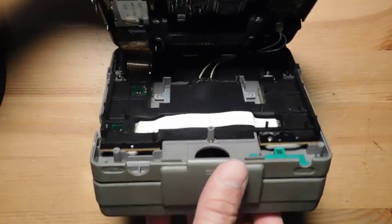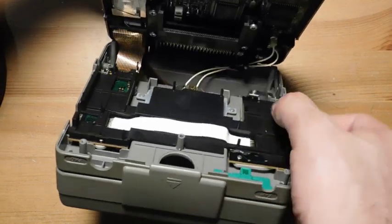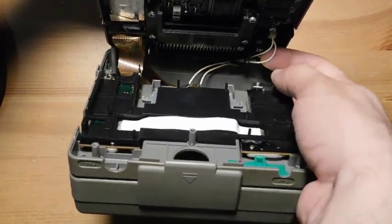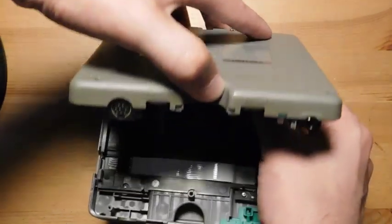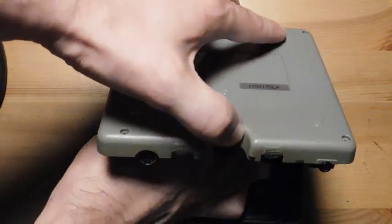You can lift this up over here, and I recall that there are some ribbon cables here. One of them is for the speaker — that's this guy right here. And then there's a second one, which is for the screen.